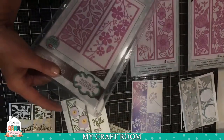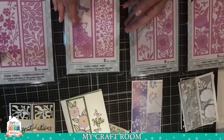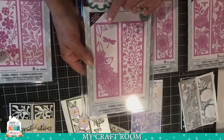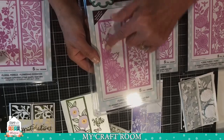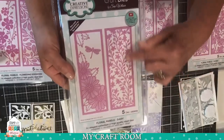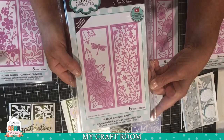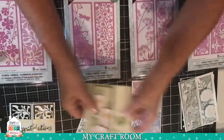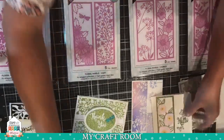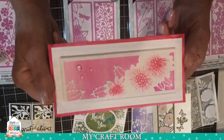This one is called Flowering Dogwood, and this one is called Daisy. With the Daisy set, you have a little dragonfly, three daisies with some leaves, and a very delicate background panel. I made this card as a mini slim line using the daisies.